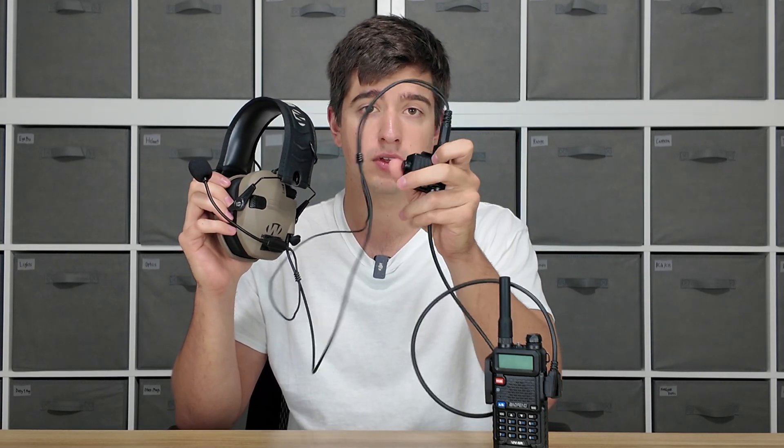This PTT is pretty simple. It's a little mechanism with a clip on the back to clip onto your gear, and it has a single button on it. This button is what activates the mic. You don't need to do anything when you're listening — that signal will come through loud and clear — but when you are talking, you press this button down and that activates the mic on your radio.